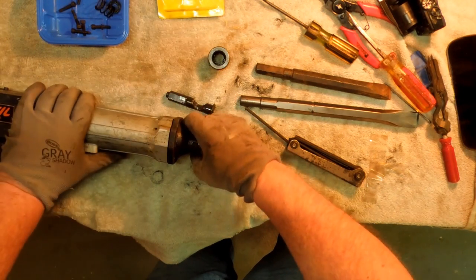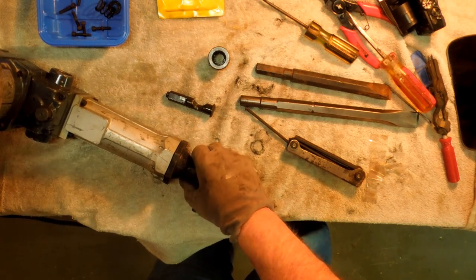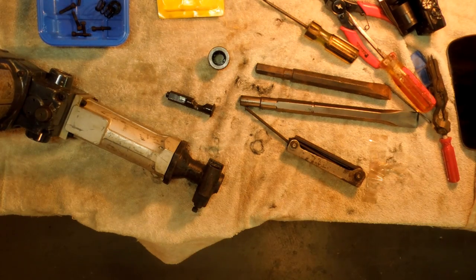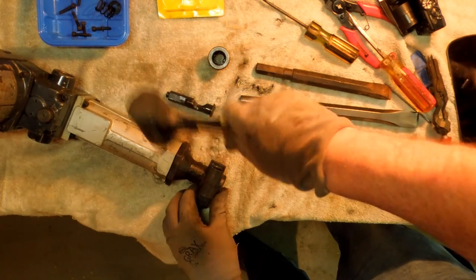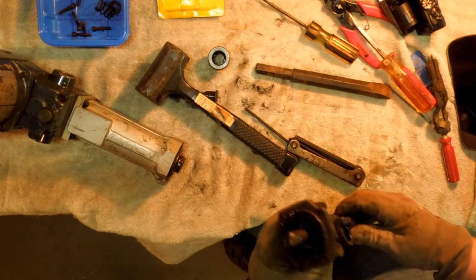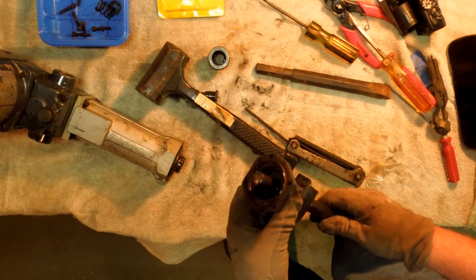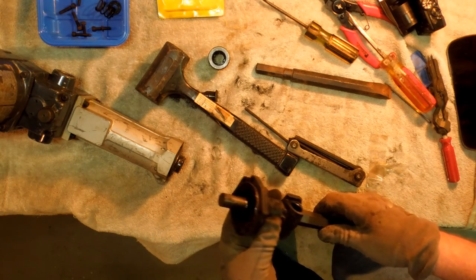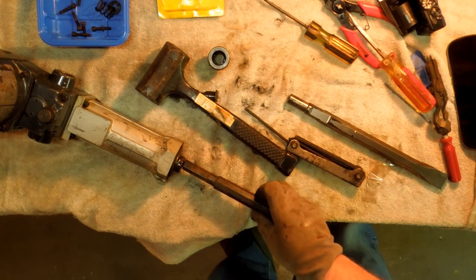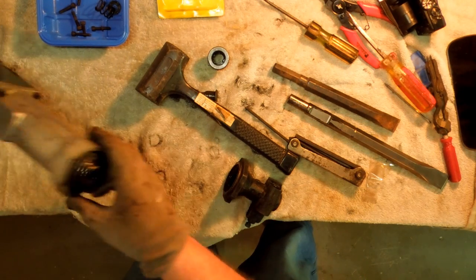I think those allen bolts are supposed to have lock washers on them — just get that feeling. There we go, that's out. Yeah, that's supposed to be back in there like that — it's supposed to actually hook into that. That chisel I keep grabbing up and trying, it doesn't fit. Never will. It's the wrong shape. It's an octagon, not even a hex.